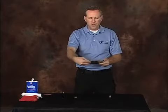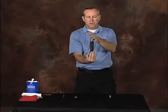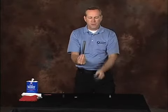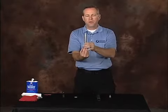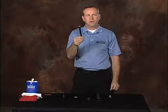Now place both palms over your baton with the nose facing the sky. You're going to remove your handle tube, followed by your center tube, and lastly your primary strike tube.